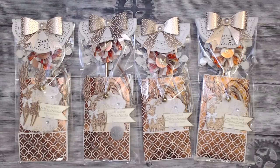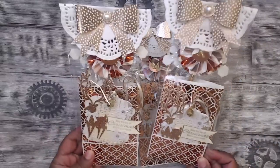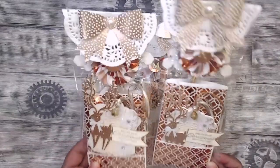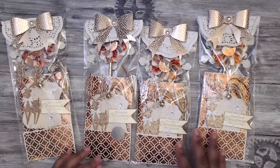Hey everybody, it's Tamika and welcome back to group two in the Christmas or winter theme shape tag swap. Starting us out in group two is Lisa, who is Miss Little Scrappy, and this is how her beautiful packages come. I love how they sparkle and shimmer - a girl after my own heart with all this shimmer, honey, I love it.